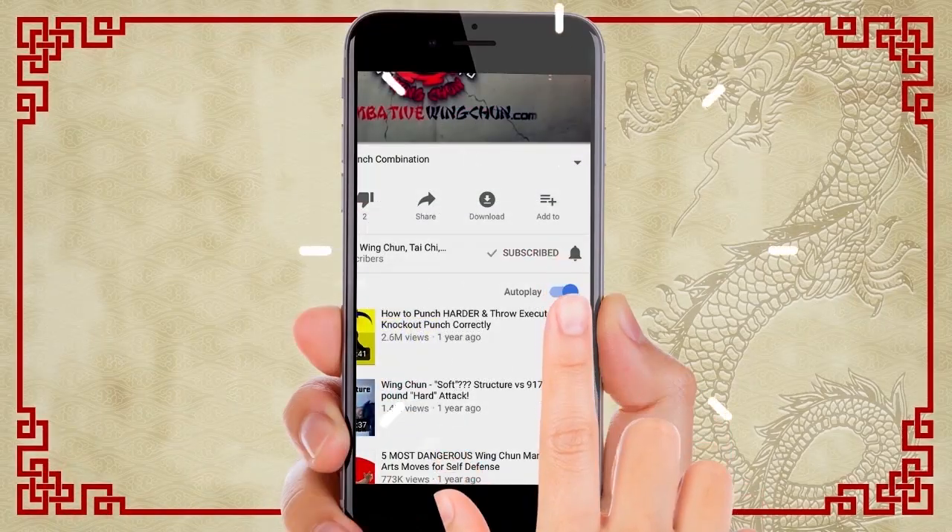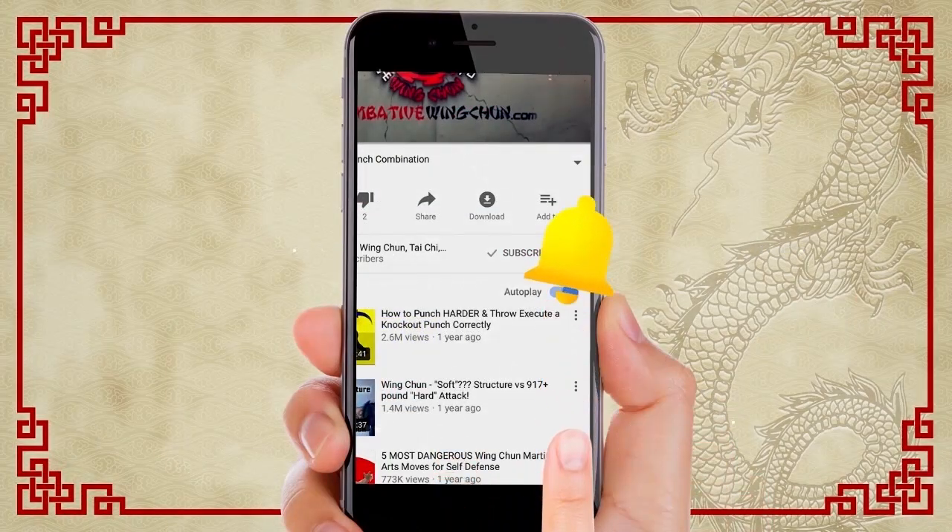The wooden dummy is to teach you how to recover when you're in a bad position. That's technique number three. If you like this lesson, click the like button, share it with your friends, subscribe, and click the notification bell for all the latest lessons. Click the next video to keep watching.